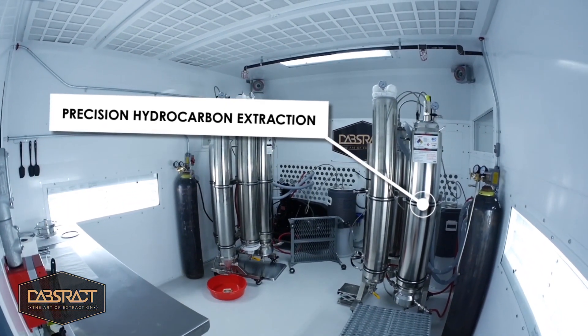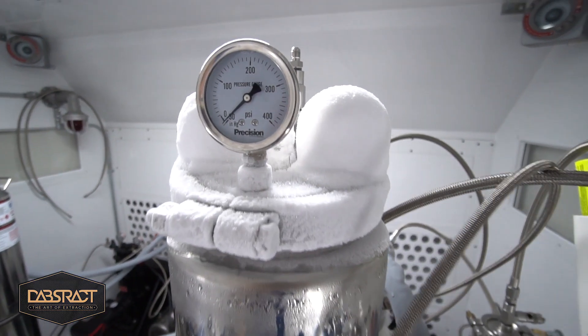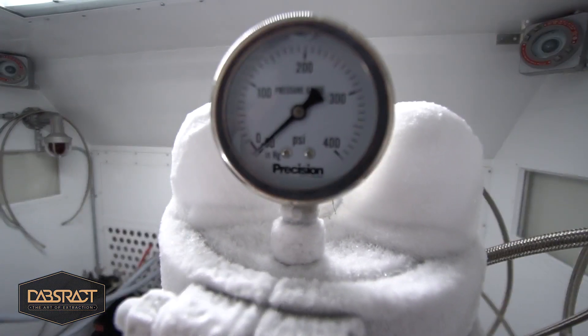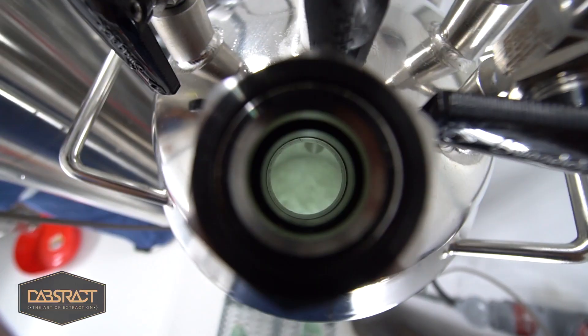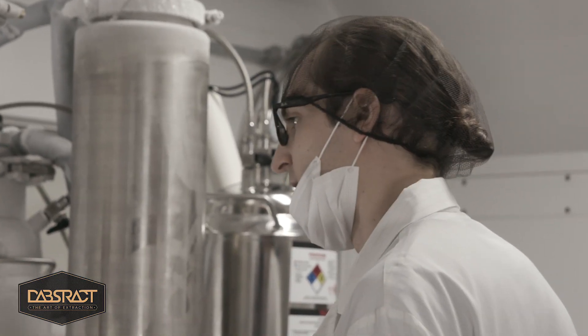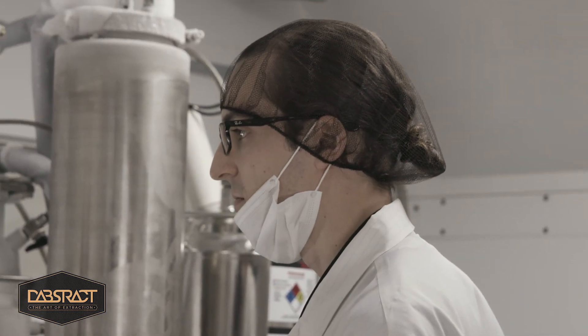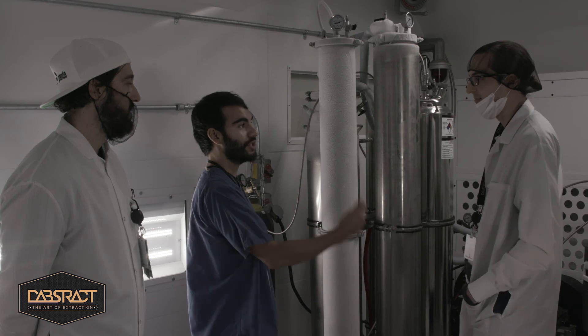So these machines are really pretty simple when it comes down to it. You got a tank right here that's full of solvent, you got a column right here that's full of weed, and that goes into another tank where we boil off that solvent. And then from there we have our crude extract, and then we reclaim most of our other solvents. So: solvent, weed, finished product.